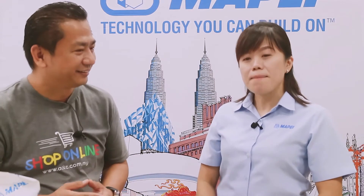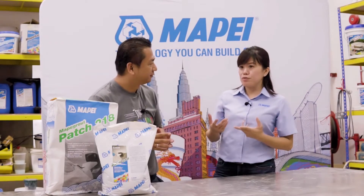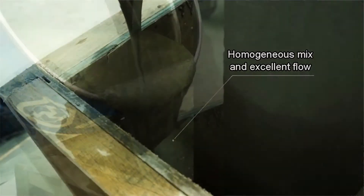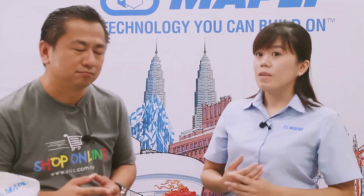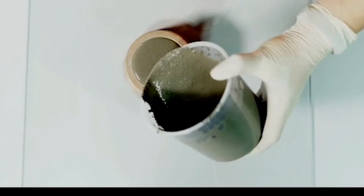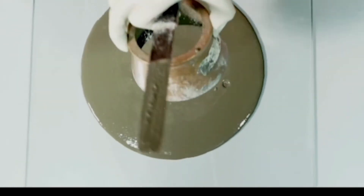The main purpose of non-shrink grout is for precision grouting and formwork repairs, which you can pour or pump into a confined space and let it cure properly. The main characteristic of non-shrink grout is good inflow, so that it can pass through all the congested areas and fill the void without any air entrapment.